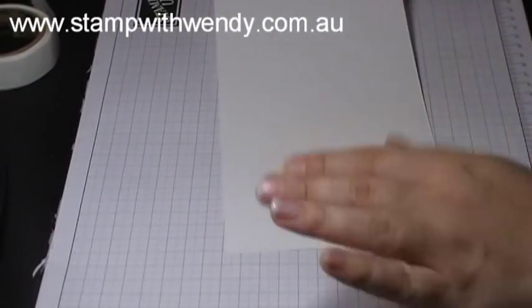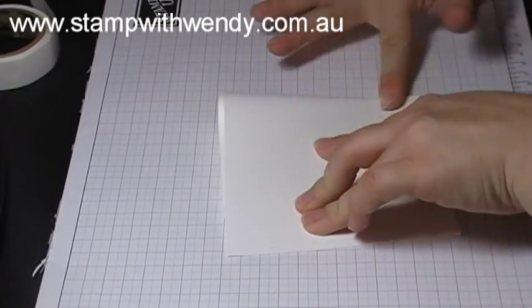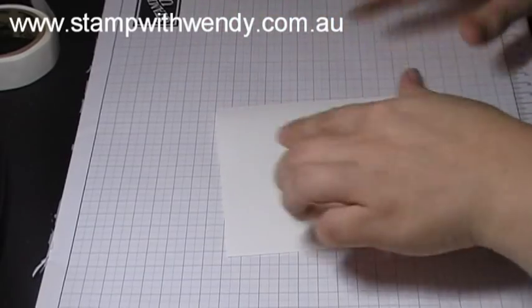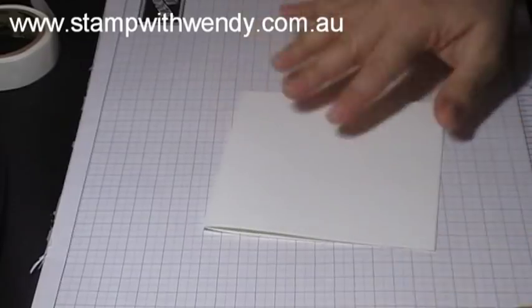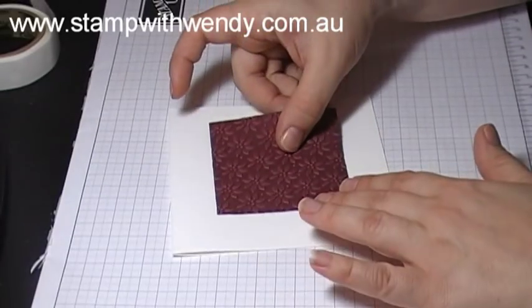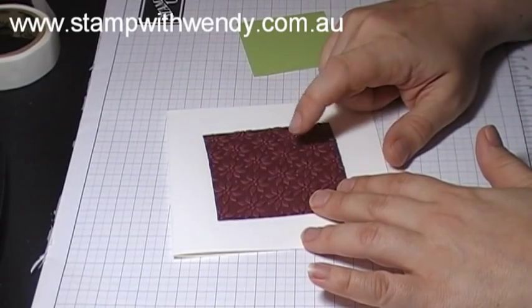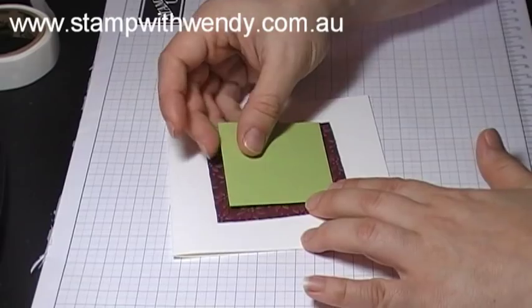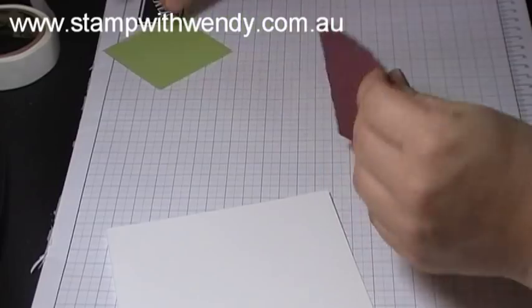So we're going to give it a go. To start with, we've got some Whisper White cardstock and I'm just folding that in half to create a square card that's almost 5 inches square. I'm going to go with a top fold for this design. Then I've got a square of Bravo Burgundy cardstock that I've embossed with my Big Shot using the Petals Are Plenty embossing folder, and then a square of Certainly Celery to mat onto that layer. We'll stick those down with our snail adhesive.